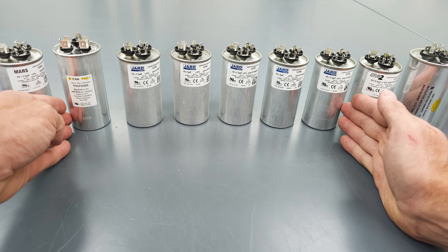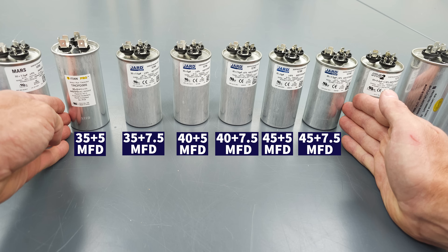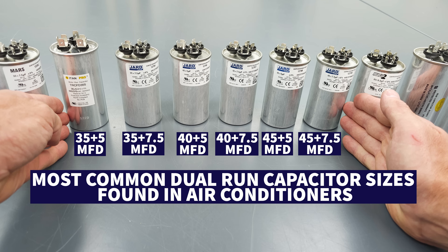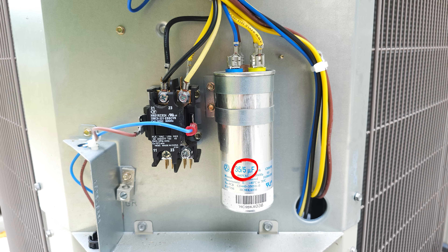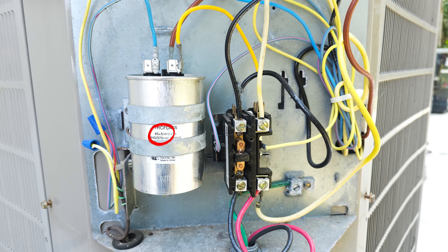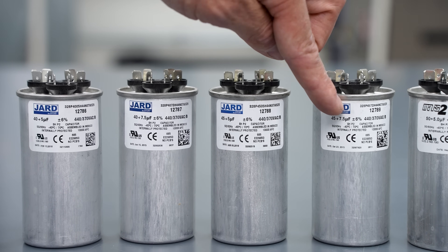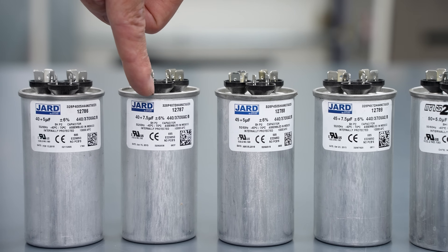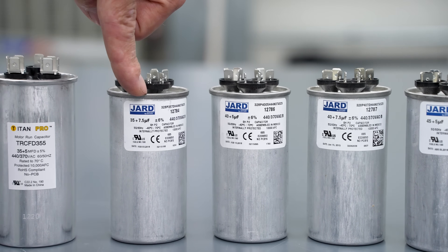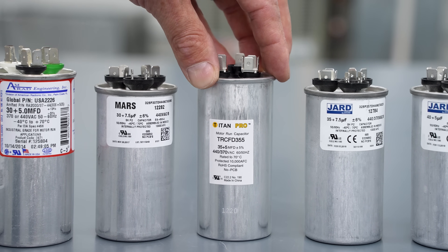As we step up from here, from the 35 microfarad all the way up to the 45 plus 7.5, these are the most common capacitors to stock in the truck if you're working on air conditioning systems. The 35 covers roughly two tons, up to a 45 which is closer to three tons. We stock both sizes — a 45 plus 7.5 and a 45 plus 5 — and a 40 plus 7.5 and a 40 plus 5 because you don't know what size fan motor you'll end up with. You also stock 35 plus 7.5 and 35 plus 5 just to be safe for a quick capacitor replacement service call.